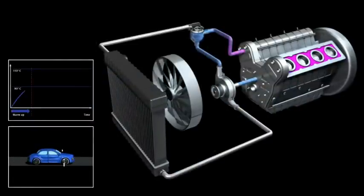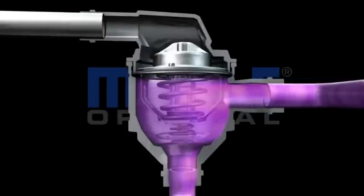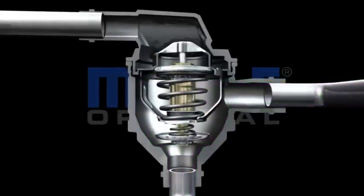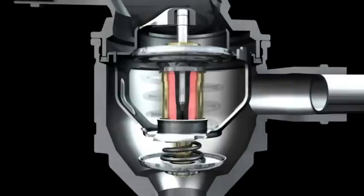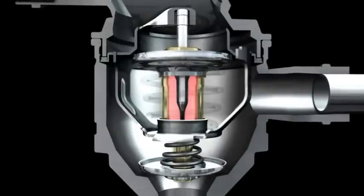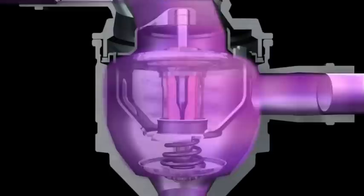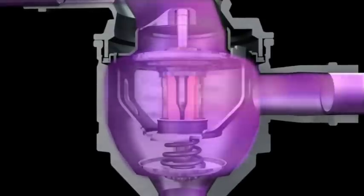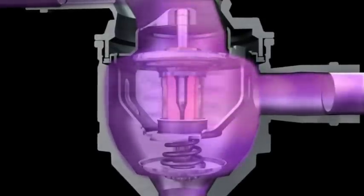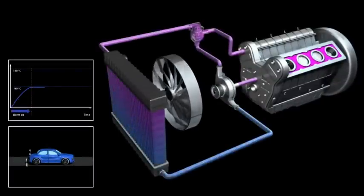As the coolant begins to heat up, seen here by the change in color, the thermostat partially opens and allows some coolant to flow into the radiator and some to bypass the radiator and flow back to the engine.